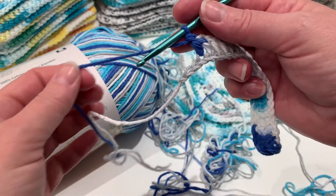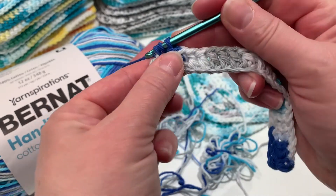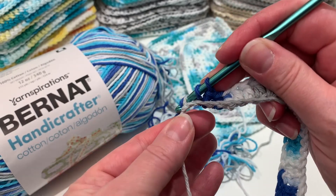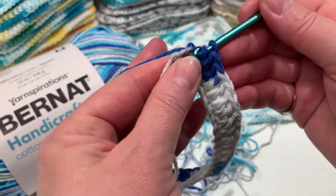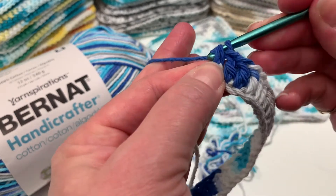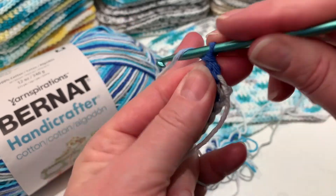We're almost at the end — just a couple more to go. I wanted to come back and show you how we turn. Loop one — as you can see, I don't go right into the very tiny loop at the very end, it'll just get messy. Pull through two, through the next two, then flip this and chain two.